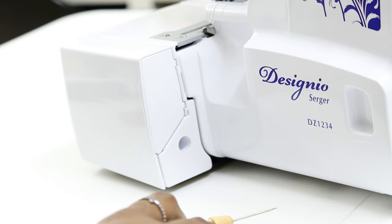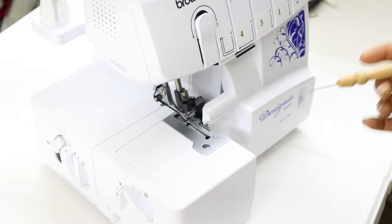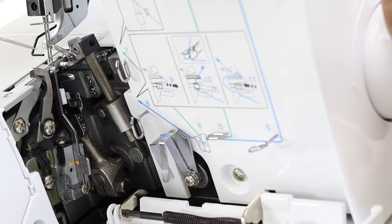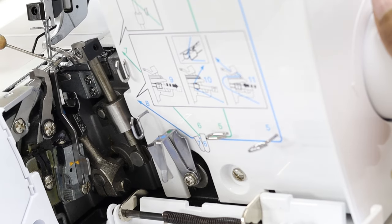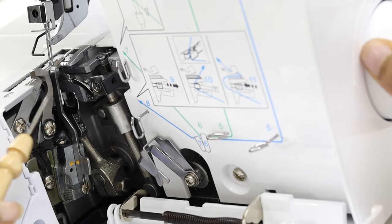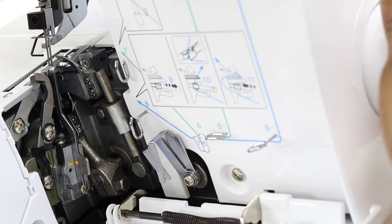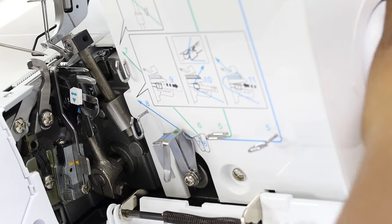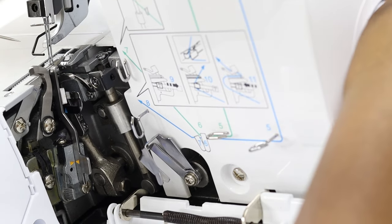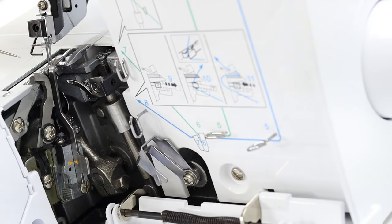The issue I started having is that my upper looper and lower looper clearance need to be adjusted — they are hitting into each other. When you turn the wheel towards you, the upper looper can't go past the lower looper unless you force it and possibly break the needle. And if you turn the wheel away from you, the lower looper is scraping against the entire side of the upper looper and then you hear a clicking sound. That's the sound I started hearing with my serger, and I really like my serger — it encourages me to sew.